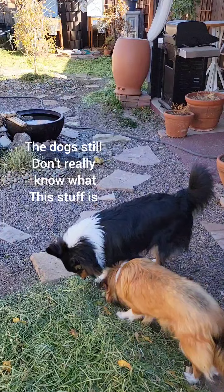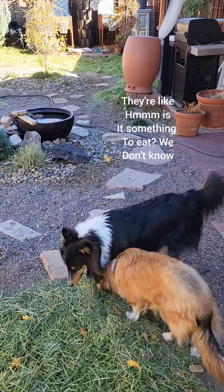And the dogs still don't really know what this stuff is — like, is it something to eat? We don't know.